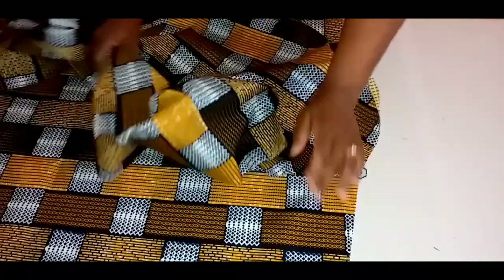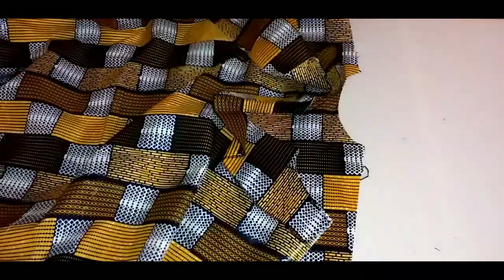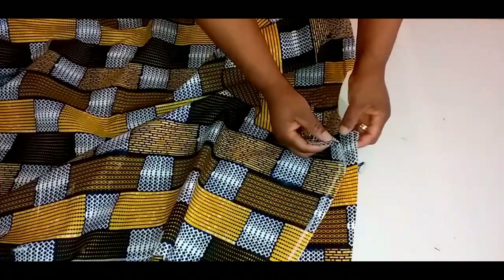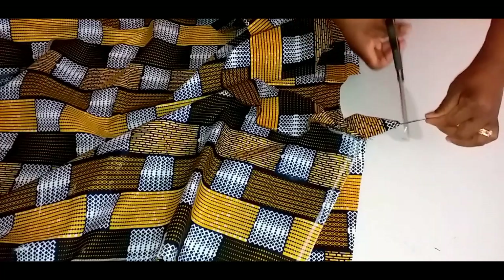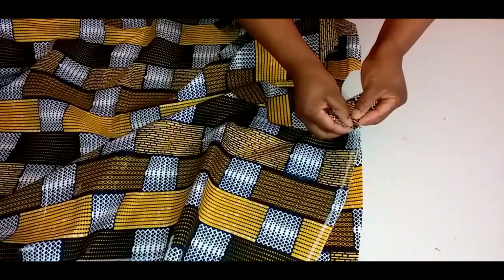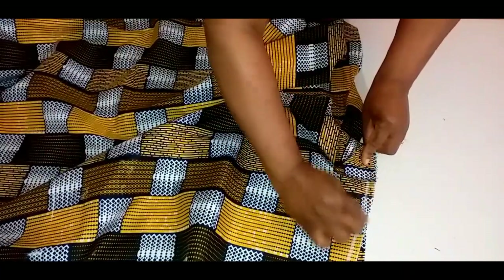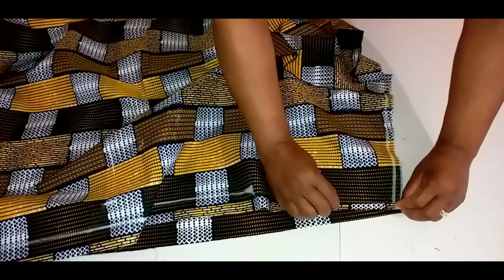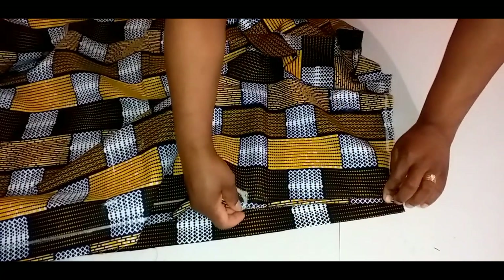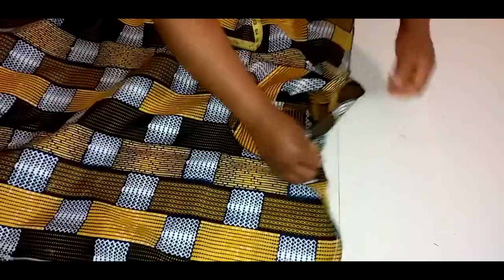What I'll do next is to stitch the front and back together at the shoulder line — right sides together. Using half inch seam allowance, I'll stitch to the notch, from this notch to the other notch. I'll do the same on the other side. I've stitched the front and back together at the shoulder line and also overlocked it. After that, I'll hem the sleeve — folded half inch in, then another half inch, and stitch on it.